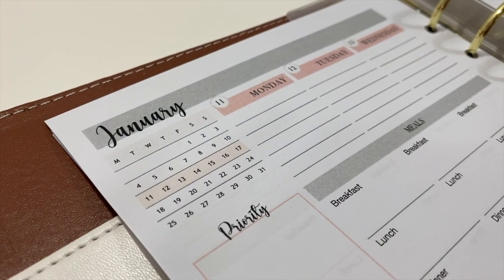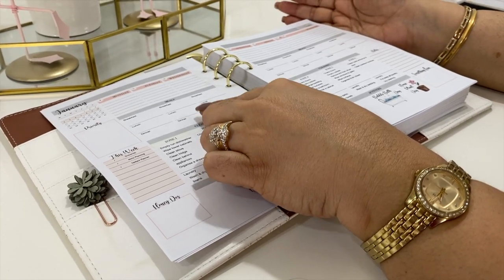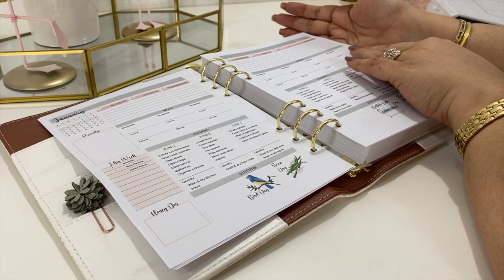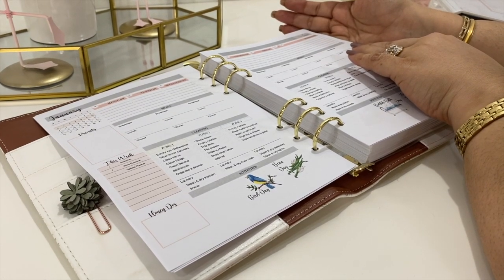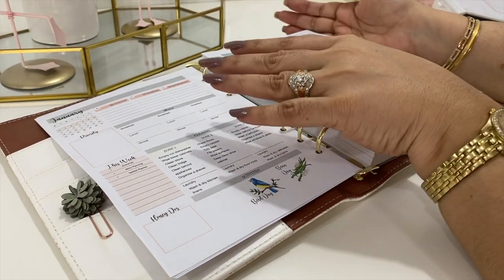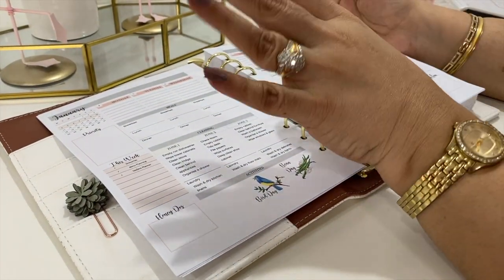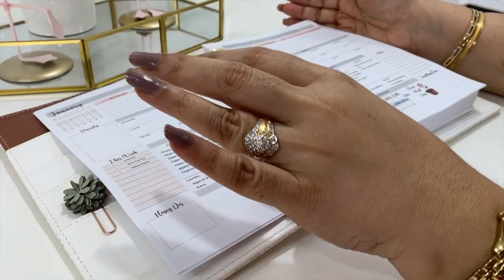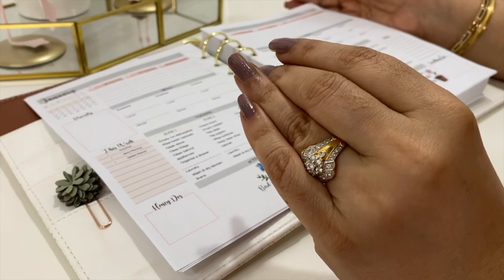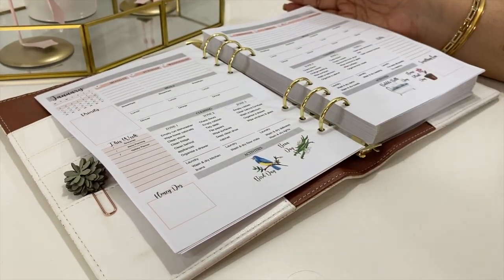Right on top there is also extra space to write down your tasks or notes for the day, and below that we've maintained the meal planning system which you all loved. You can plan your breakfasts, lunches, and dinners for the week and see the whole week of meals at a glance across the page to help you plan more efficiently. Speaking of menu planning, I've found a spectacular new method of meal planning and my family is all for it — more on that separately.